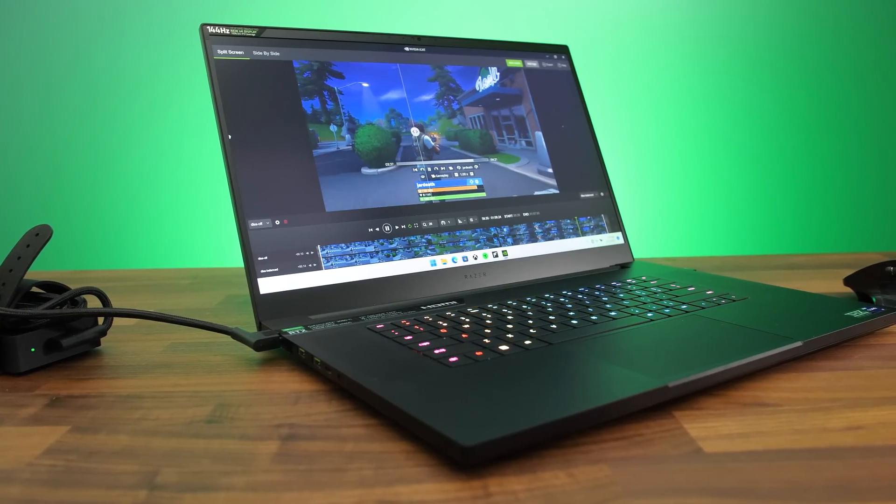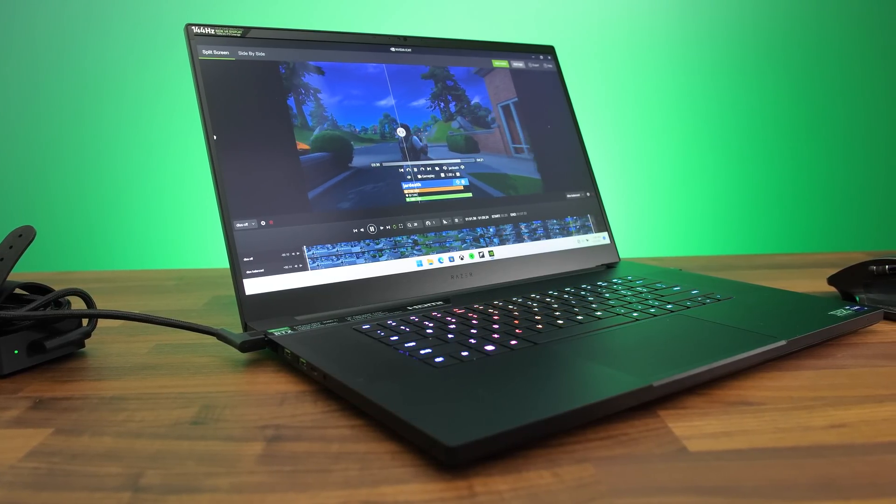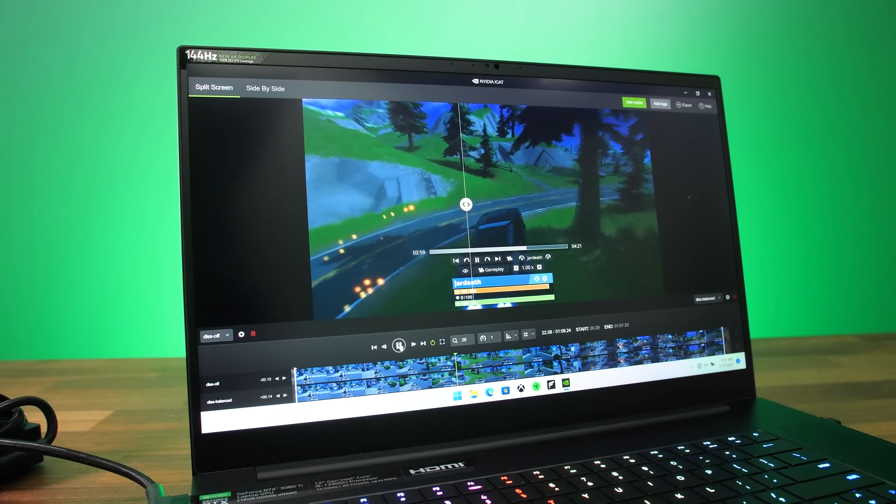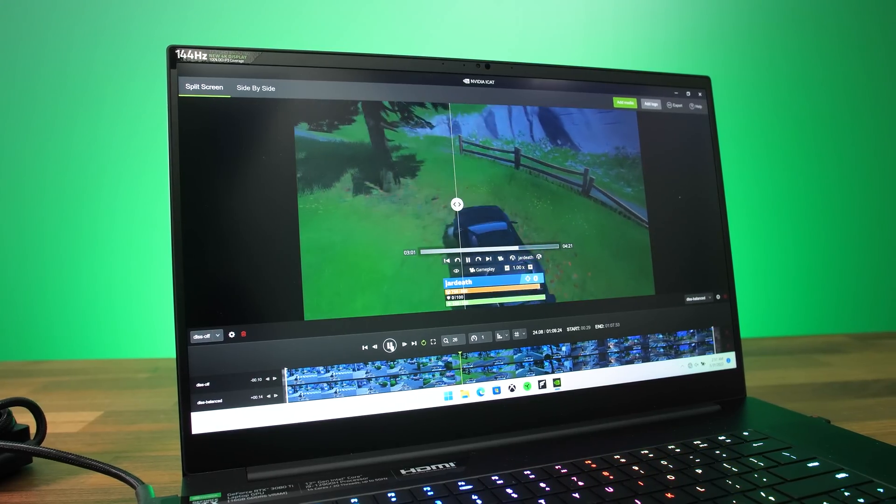I wasn't expecting DLSS to look better — we were using balanced mode, not even the higher quality option — but everywhere I looked things just looked better to me with DLSS enabled. Going into this test I was expecting DLSS to look worse, but it seems like there's truth to Nvidia's claim of similar or better image quality. Results will depend on the specific game and the DLSS implementation, but anyone can use iCat and compare any game with and without DLSS themselves.